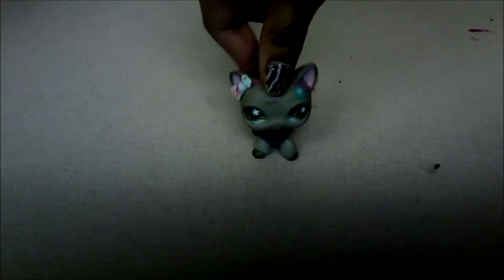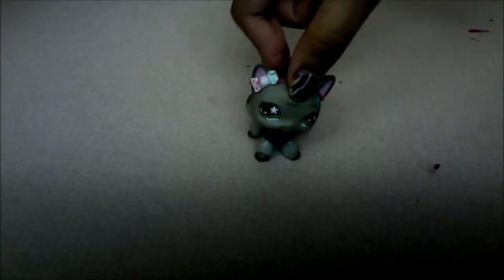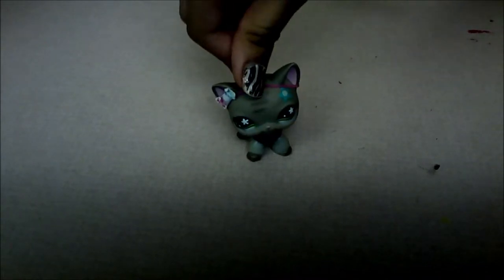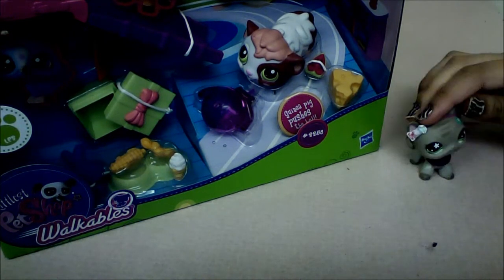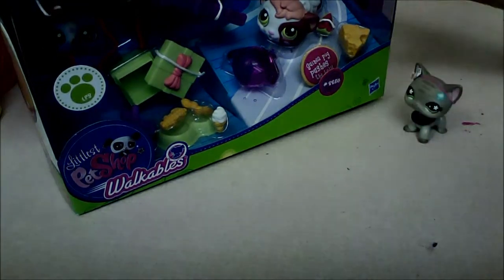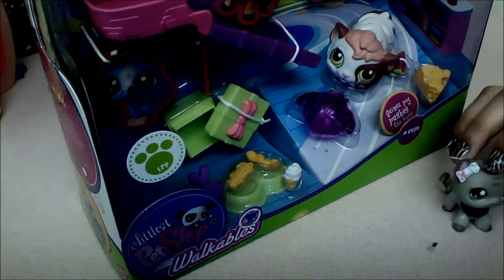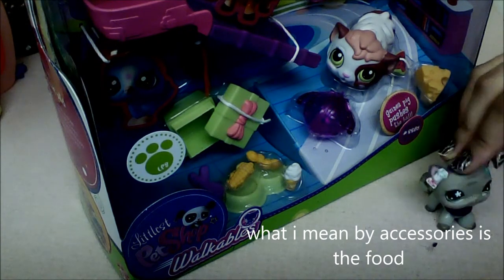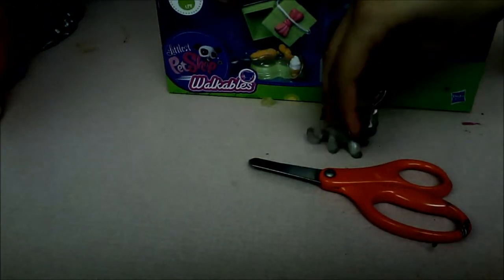Hey guys, it's LPS Oreo, and today I'm going to be opening LPS packages. One is from eBay, and the other is a regular package — a walkable. I got this yesterday at a store. Now we're going to open it. I don't like walkables at all, but I bought it anyway because it has a whole bunch of accessories. Let's get opening!